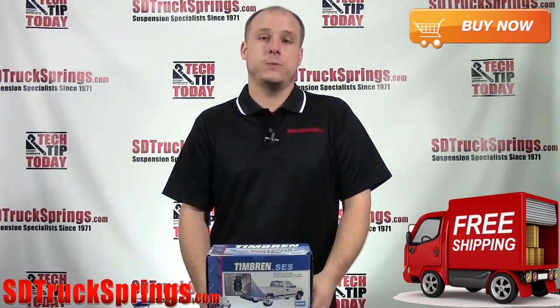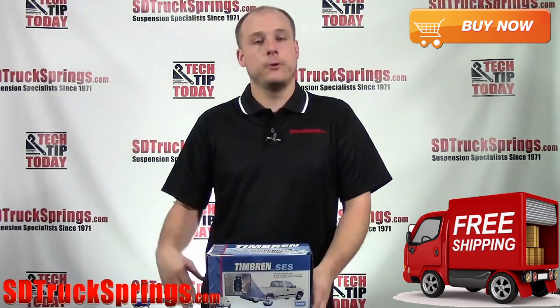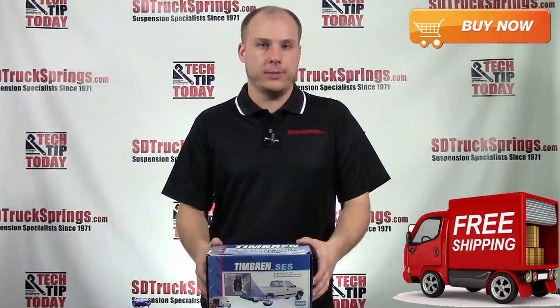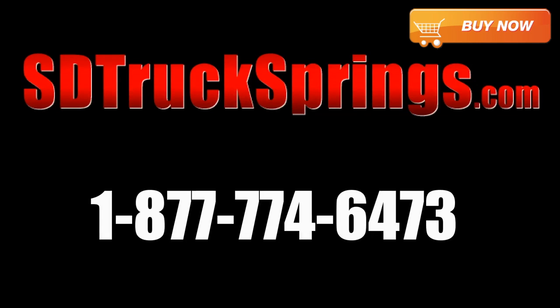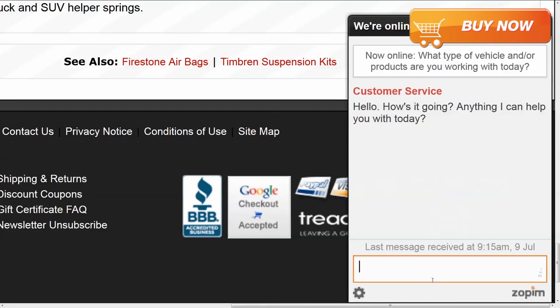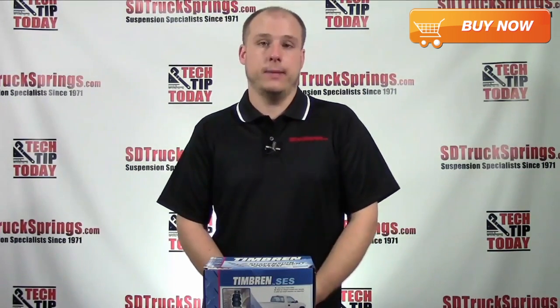That's the Timbren Suspension Enhancement System for the 2009-2013 Dodge Ram 1500 Crew and Quad Cab. If you have any questions concerning this kit or anything else we offer here at SD Truck Springs, please visit us at www.sdtrucksprings.com or call us at 1-877-774-6473. We recently added live chat which you can see on the bottom right-hand corner of your screen — an easy way to speak to one of our techs and get a quick response. I'm Keith from sdtrucksprings.com, thank you for watching and we'll see you next time.